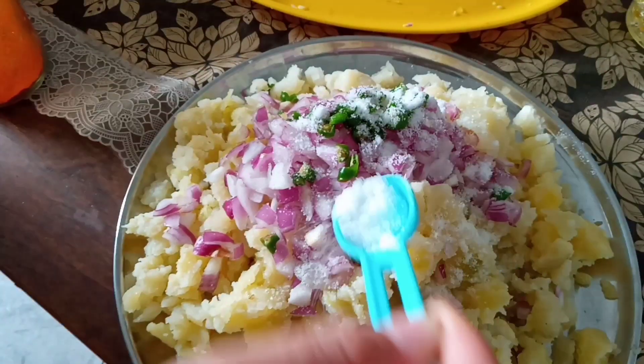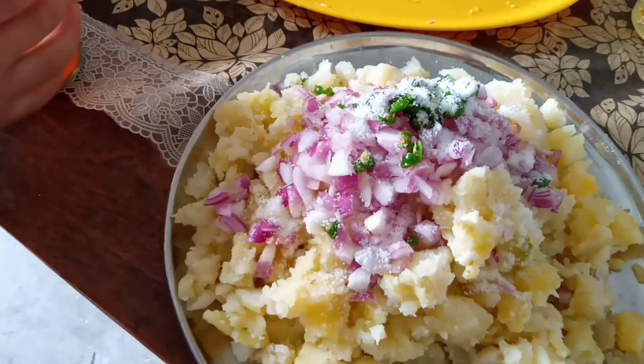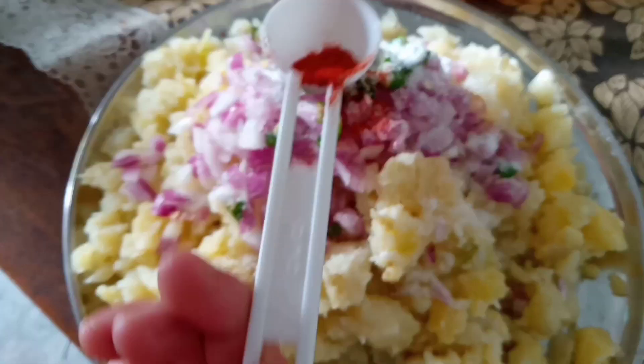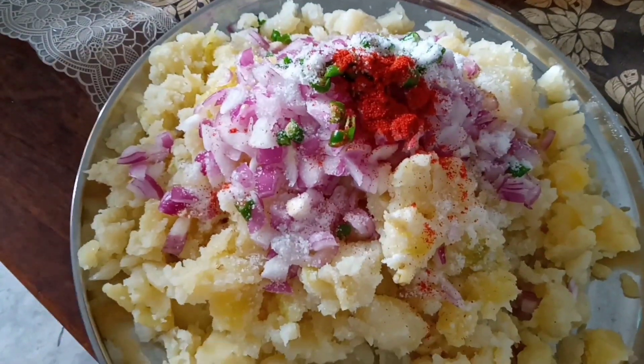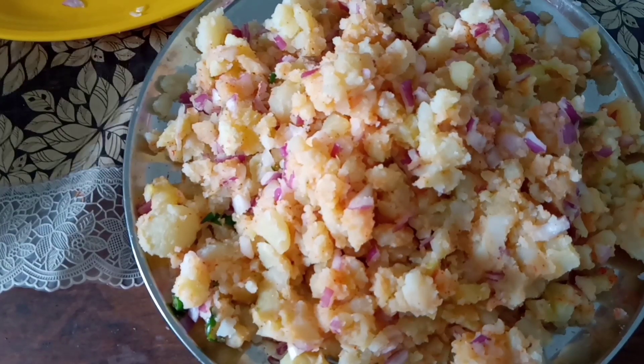We will add some flavor on it. What will we add? Mirchi pudding. You can see there is a mirchi powder order. We will mix it well — you can see that there is a mirchi powder.